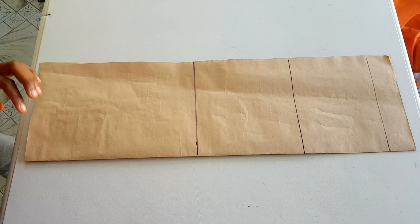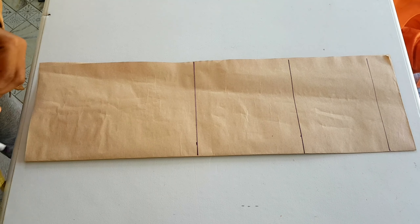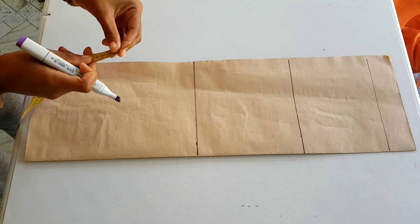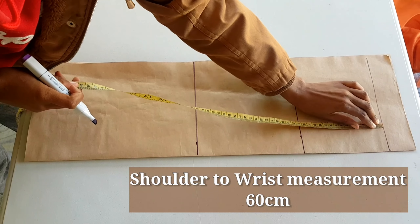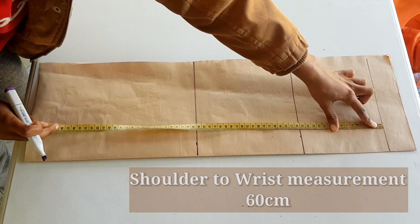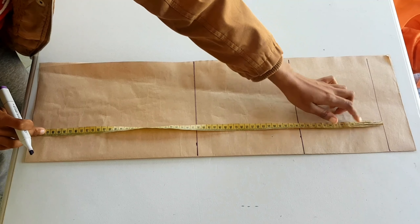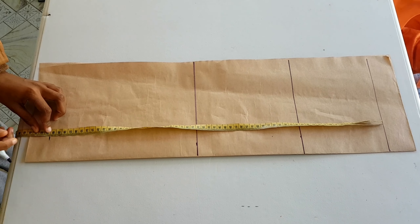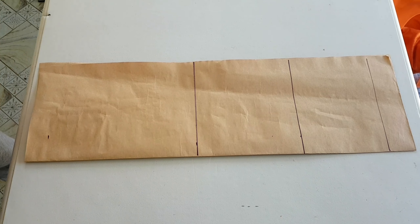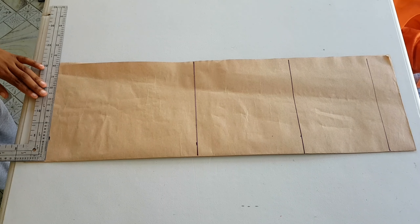Now we are going to get our wrist. Our wrist is from our sleeve head all the way down, which is going to be 60 centimeters, and then we go ahead and square across.